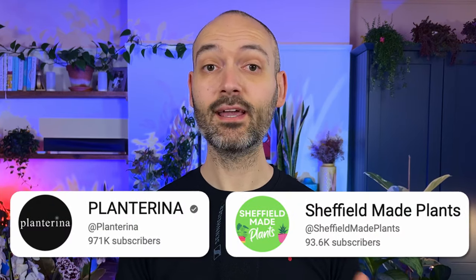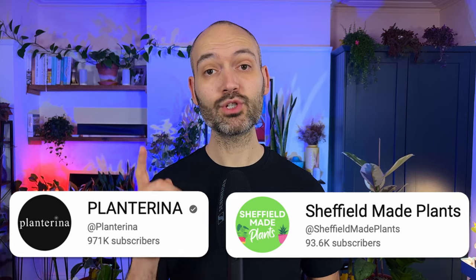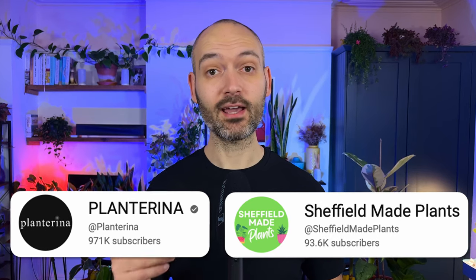Subscribe to the channel so that we can catch up to Plant Arena. In return, I'll give you free coupons to watch as many videos on this channel as you like.